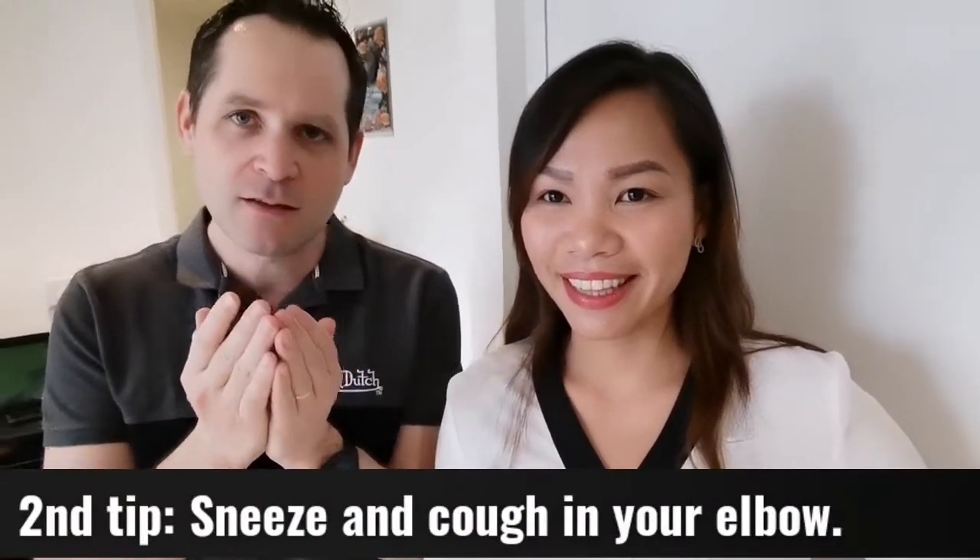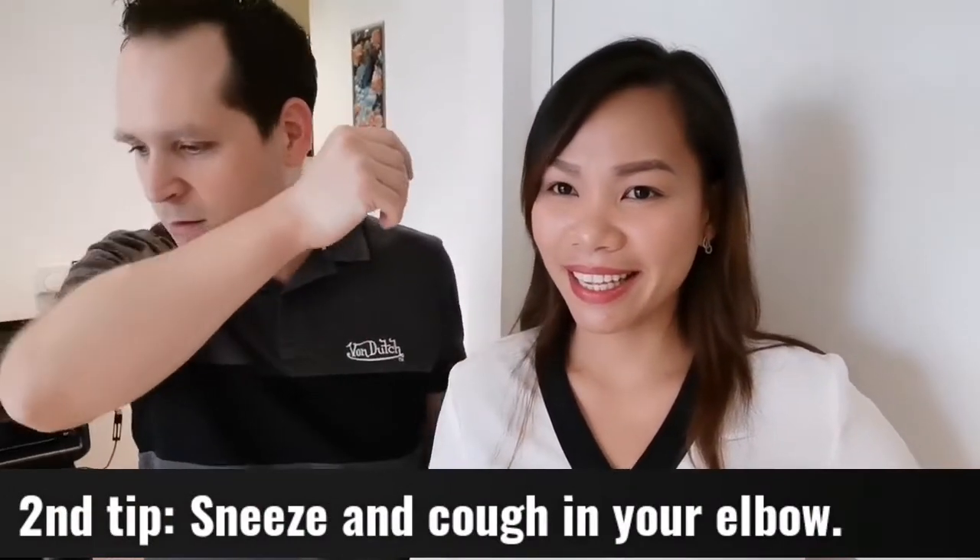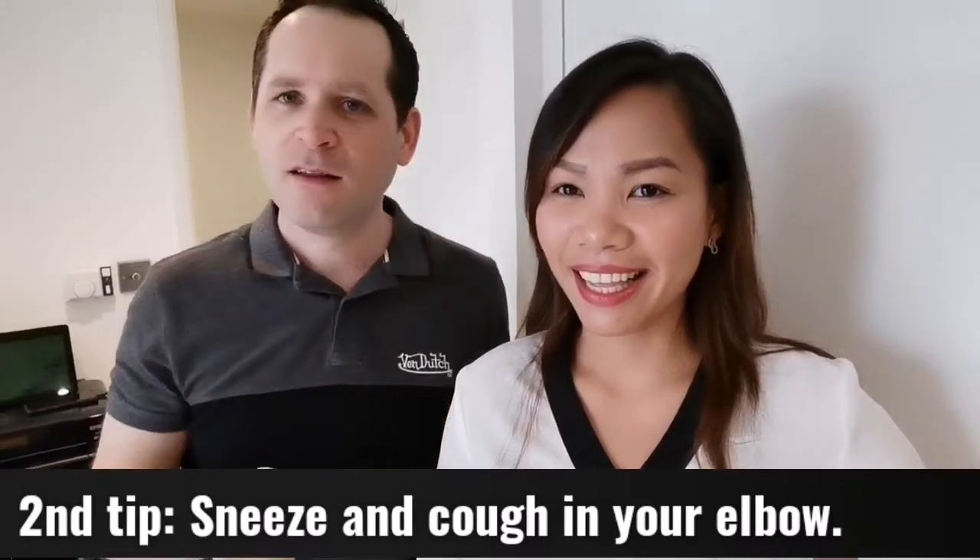Our second tip is about coughing. Make sure you do not cough into your hands. You have to do it in your elbow, like this. The reason is you want to avoid contaminating your hands as much as possible, because your hands touch a lot of surfaces and objects, and you do not want them to be contaminated.